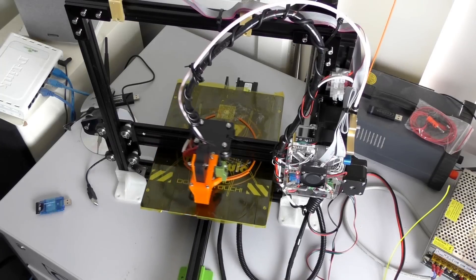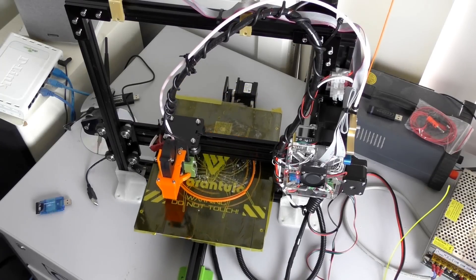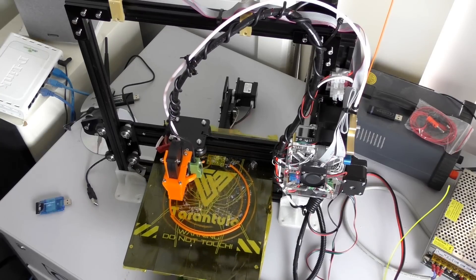Being that this has an all-metal hotend, you've got the ability to print wood, PLA, ABS, PETG, nylon — anything you can think of should just work on this. Just remember though, if you're going to use an abrasive filament such as glow-in-the-dark or carbon fiber, you're best to upgrade your nozzle to a hardened one from Micro Swiss.